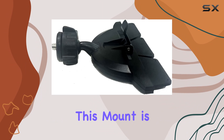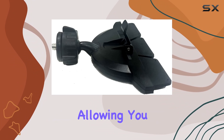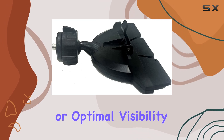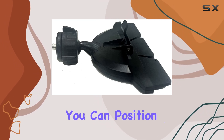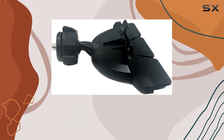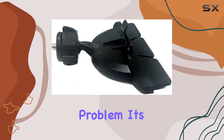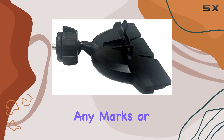One of the standout features of this mount is its swivel capability, allowing you to adjust the angle for the perfect view of your device. Whether it's for easy access or optimal visibility, you can position it just the way you like it. And when you need to switch things up or use your CD player, no problem — it's easily removable without leaving any marks or residue behind.